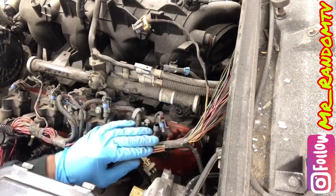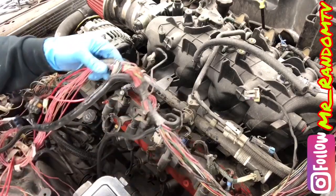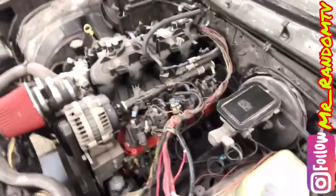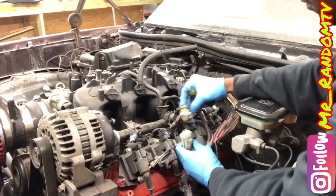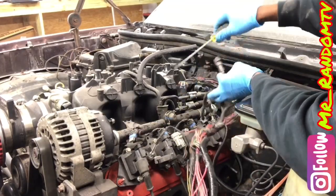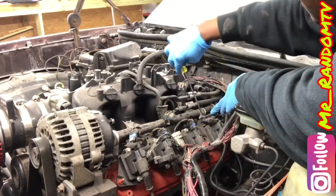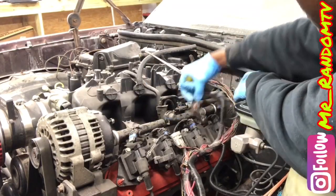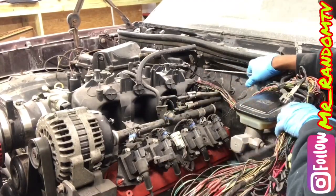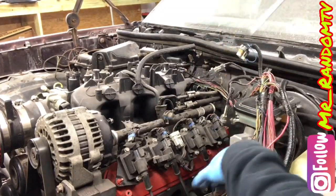We got all our injectors loose. We are on the iPhone 8 today. The video is about to start coming out clear — if it ain't clear enough I might have to get the 11. You got to invest in yourself. We got the harness off the driver side of the engine. Now we are going to disconnect this ground wire at the back of the head, the original spot where it comes.